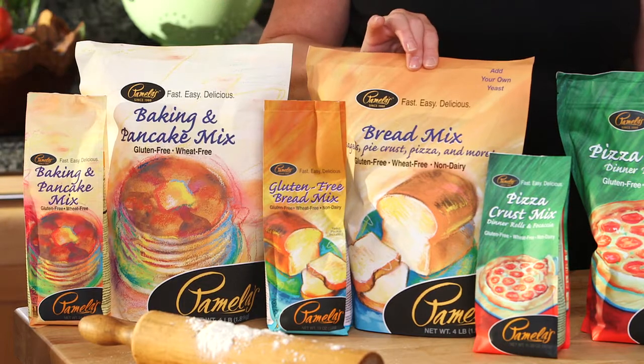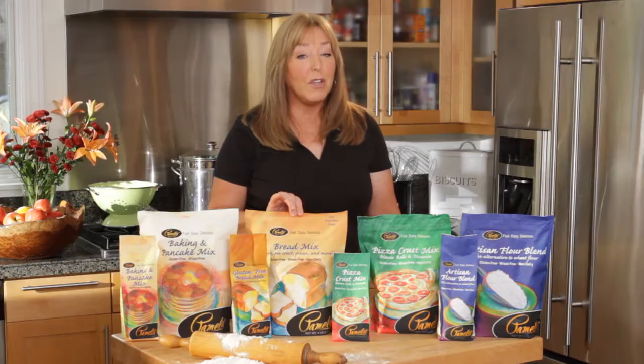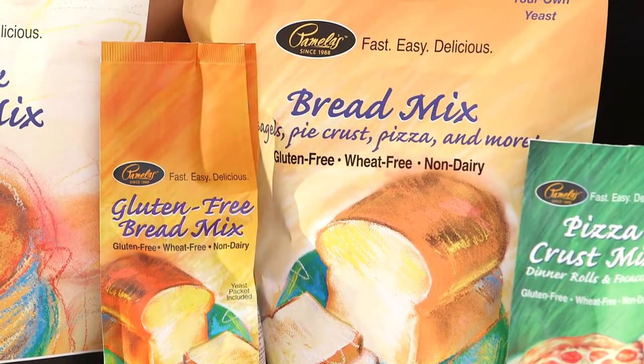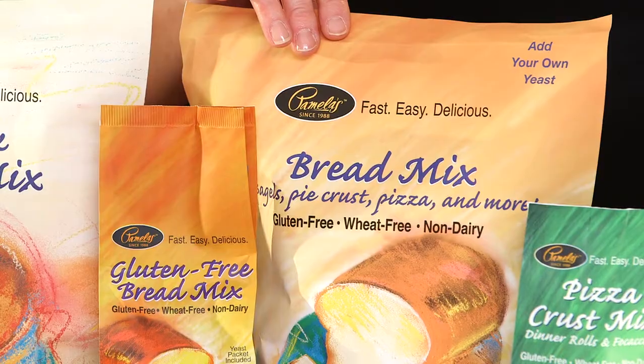Then we have the Pamela's Bread Mix. This was created to make a loaf of soft, chewy bread that you can slice. It works terrific with yeast. You can make dinner rolls, a chewy pizza crust, and you can also make cinnamon rolls and cookies. This product contains sugar and salt.